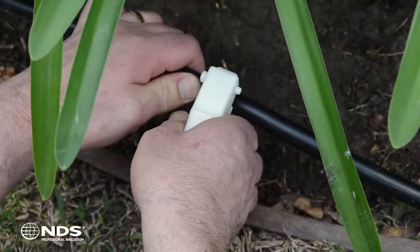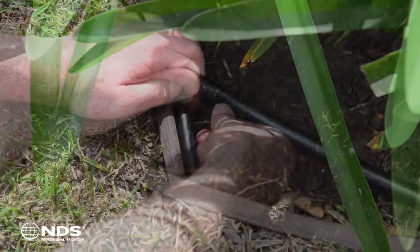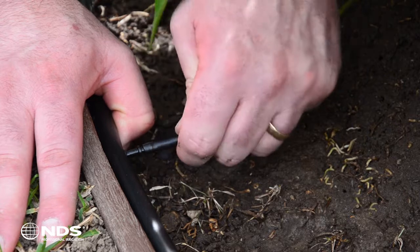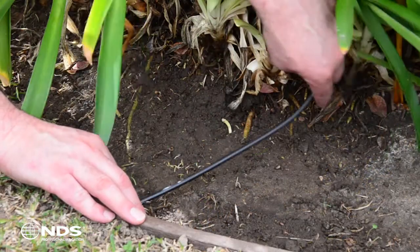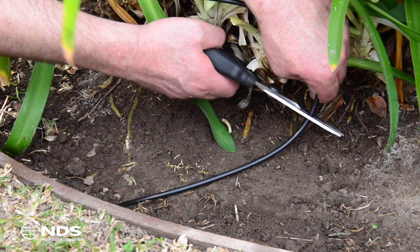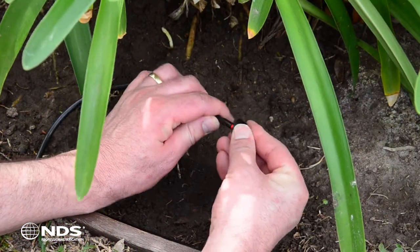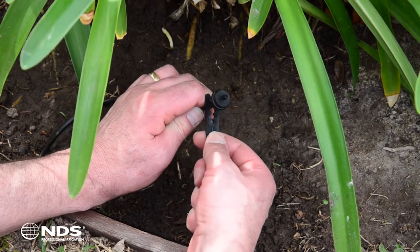Use the piercing tool to make a hole in the supply line where you want to connect the feeder line. Firmly push the connector into the hole. Insert the quarter inch tubing onto the other end of the connector. To determine how much quarter inch tubing you will need, measure the length from the supply tubing to the base of your plant and cut to length. Next, insert the color side of the emitter onto the other end of the feeder line and slide it onto the support stake.